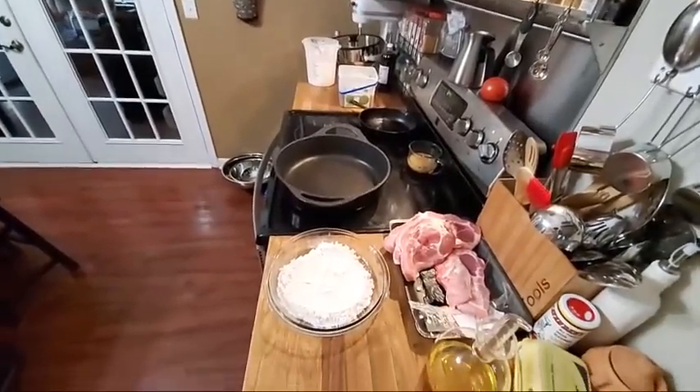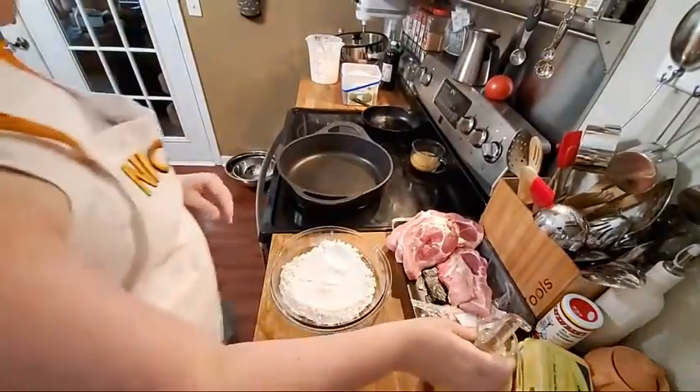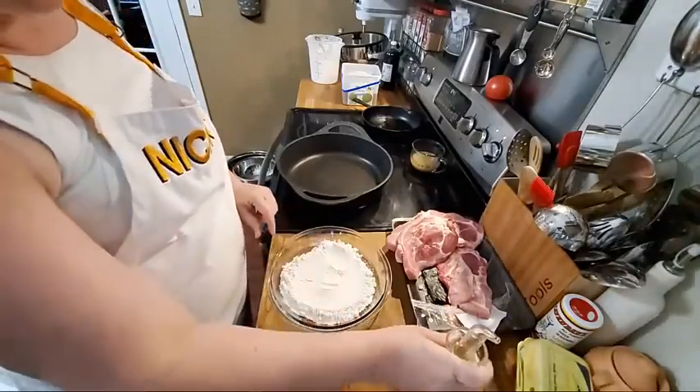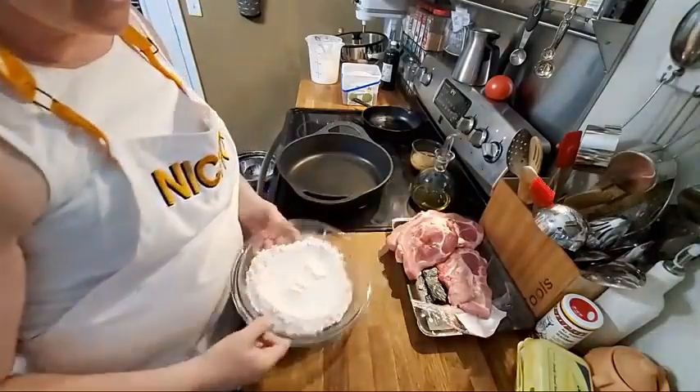Hey y'all, it's Tammy with Collard Valley Cooks. Today for lunch, I've got some pork chops that I really need to do something with. So I've got a skillet preheated, I've got some self-rising flour, and I'm going to use some olive oil in the skillet, but first I'm going to season these chops.